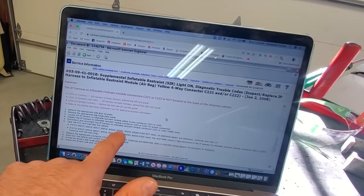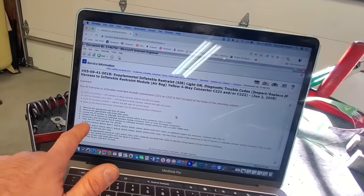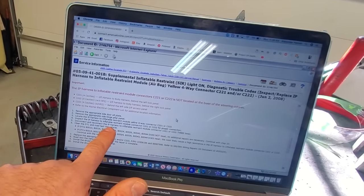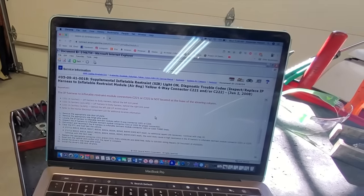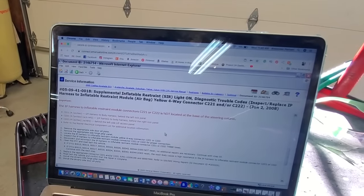We know that this is our bulletin because we have the B0026, B0043, and B0044 codes right here. Look at the work instructions to fix this issue: disconnect and reconnect the IP harness, which is just an SRS connector, three times. What this does is it cleans the pins and resolves a resistance issue. That's it — no parts are involved.